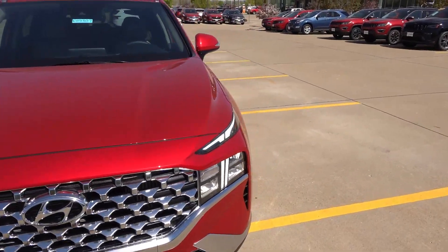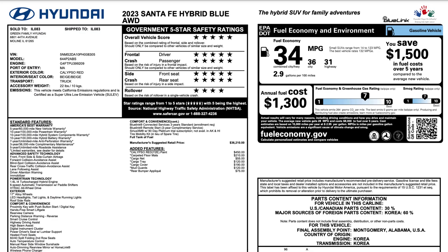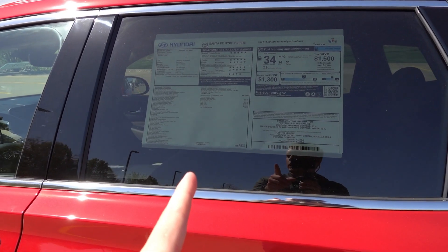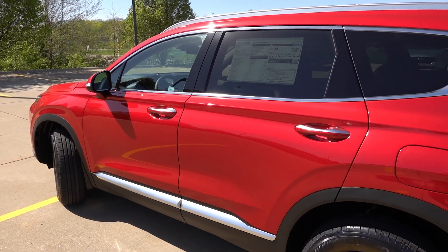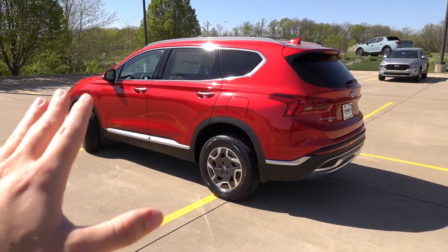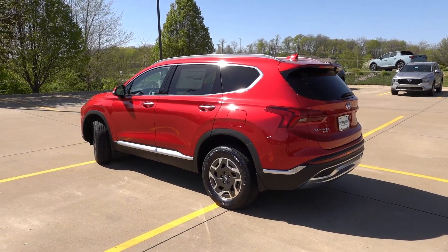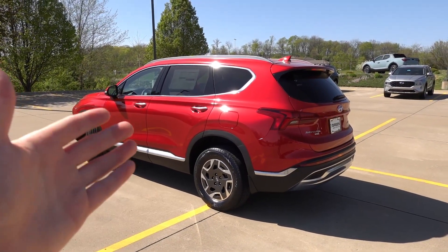Let's take a look at the window sticker so you know exactly the accessories and features on this particular hybrid. This vehicle is finished in Calypso Red with the beige interior. Calypso Red is an extra-cost paint color at $450. With additional accessories, the total MSRP comes to $38,765 including destination. One important thing to note is that these are actually assembled in Montgomery, Alabama, similar to the gasoline-powered Santa Fes. The plug-in hybrids are still produced overseas in Korea, but given these are built in Alabama, they are becoming more available more quickly — typically arriving at dealerships just a few weeks after production.